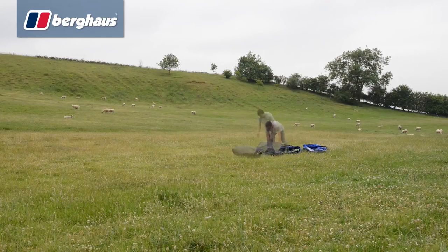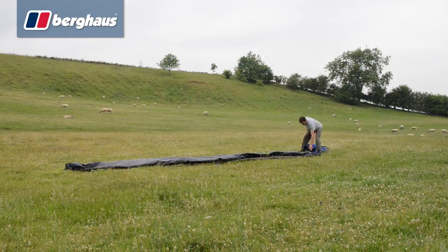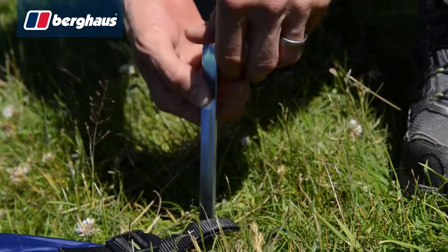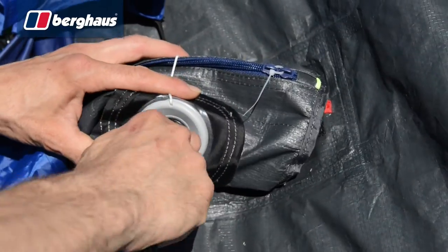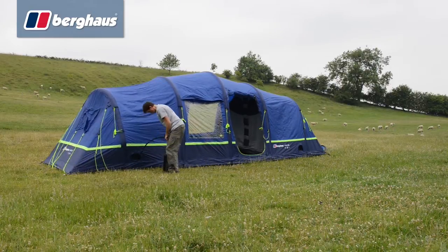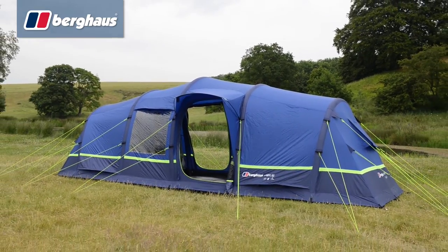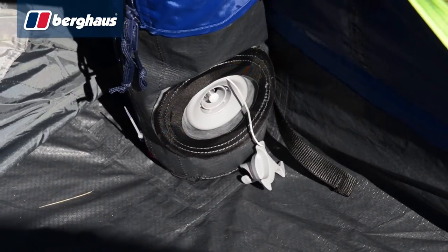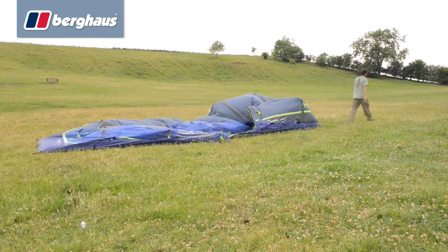Features aside, what really sets the Berghaus Air range apart is the revolutionary pitching style. The tent comes as a single unified component — simply peg out the four corners with the heavy duty stakes provided, then attach the included pump to each beam in turn and inflate to the specified pressure. Peg out the guy lines and you're done. Unbelievably, deflating the tent is even quicker: simply engage the pressure release valve on each beam and let gravity do the rest.